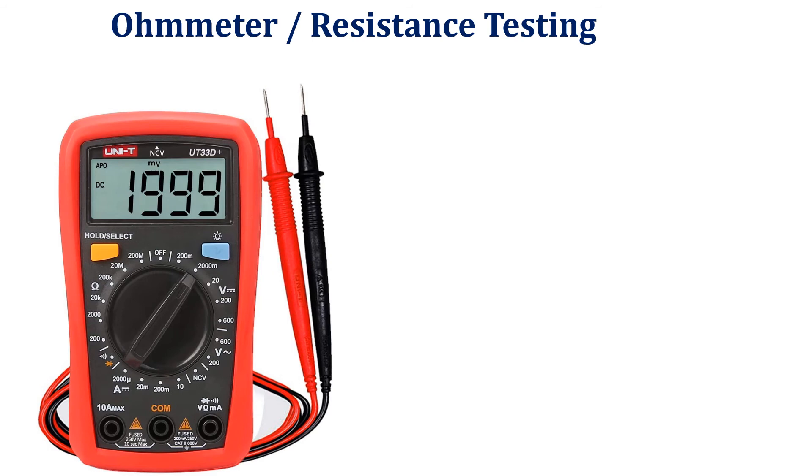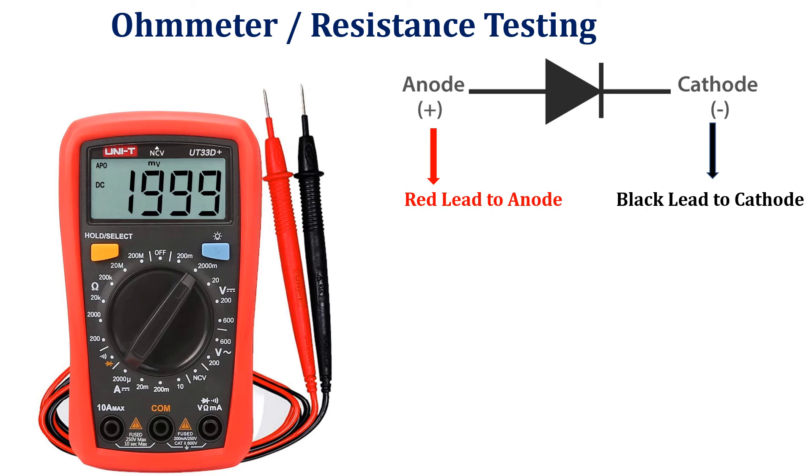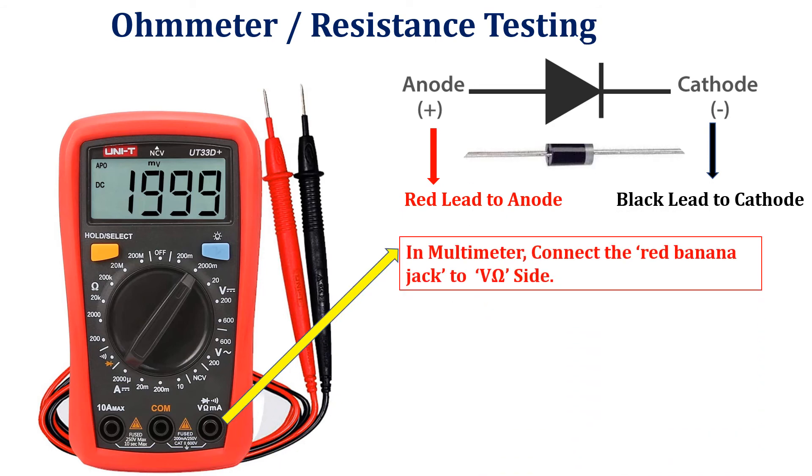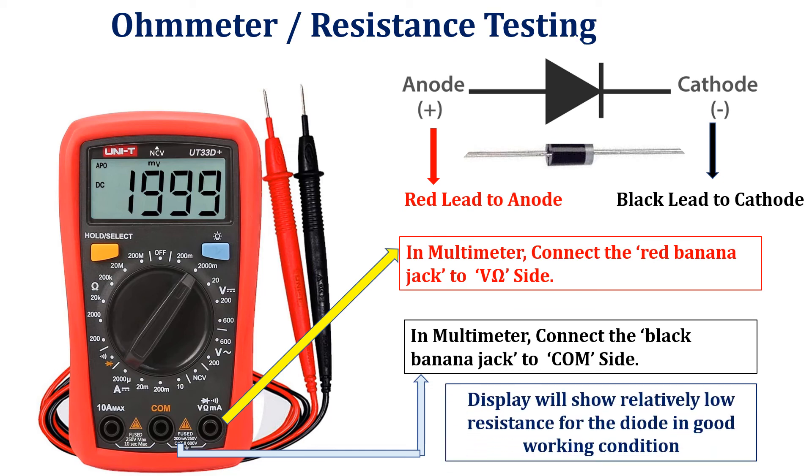Let us see the second method of testing the working condition of the diode. Now set the multimeter dial in any low resistance position. We know that the forward bias resistance of a semiconductor diode is quite low compared to the reverse bias level. Therefore, if we measure the resistance of a diode using the connections indicated in the figure, we can expect a relatively low level. The resulting ohmmeter or multimeter indication will be a function of the current established through the diode by the internal battery, often 1.5 volts, of the ohmmeter circuit.